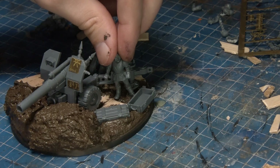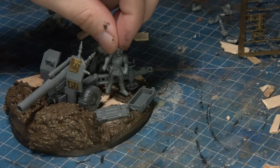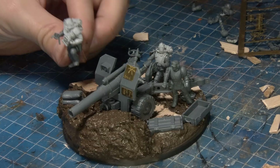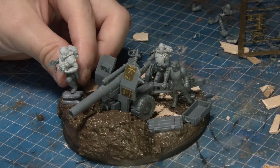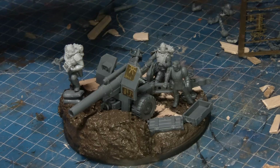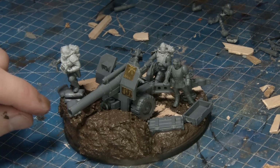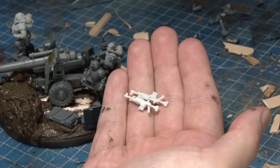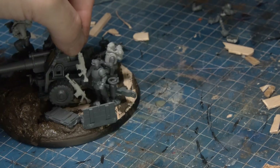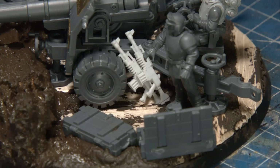Finishing up here and finding the best way to place all the crew — this is fantastic. It's basically a diorama that we've made despite being a completely usable game piece. You're telling a little narrative within this space, and I think that's the best part of this project. But I think we've seen enough of these Traitors for now — Murray, why don't you tell us all about your Steel Legion?